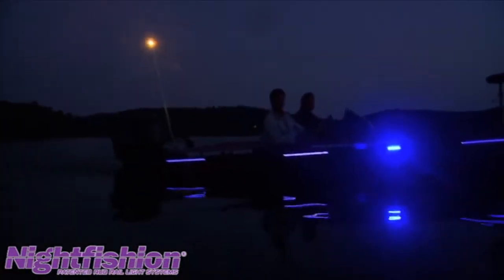Right now it's probably confusing a lot of pleasure boaters who have no idea what it is. Is that the new status symbol — like the cars driving down the road with blue lights underneath? They're probably scratching their heads thinking, what in the world is that? It's the bling thing.